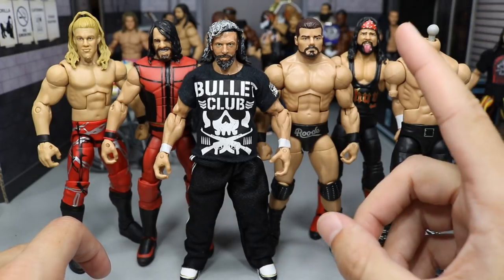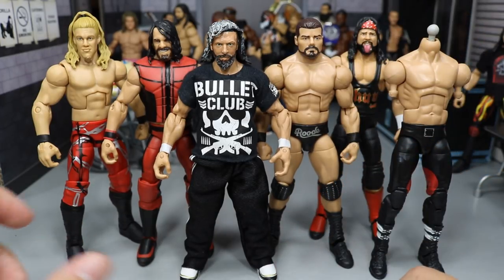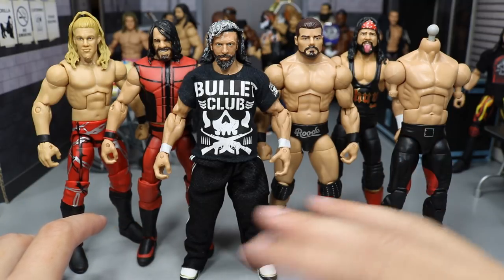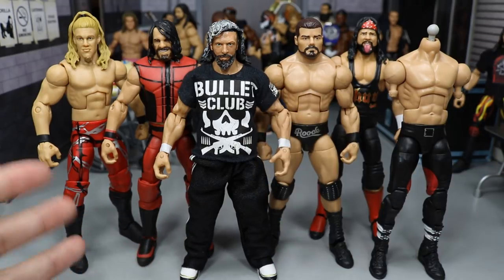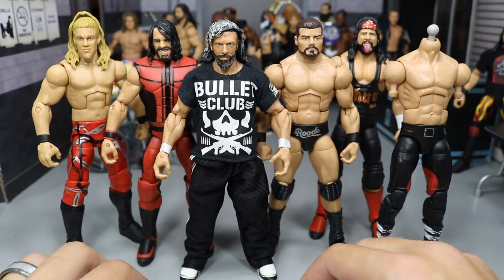For the head scan, we're using the DDP hairpiece and the Daniel Bryan head scan from Elite 19. I found a bunch of basics on eBay and just bought them up so I can make future Kenny Omegas, because that's the best head scan. I like the long beard — makes him look like a badass. I want him to look badass.